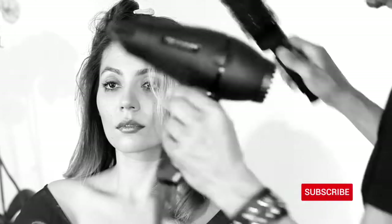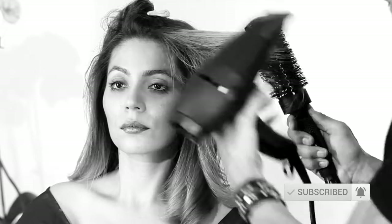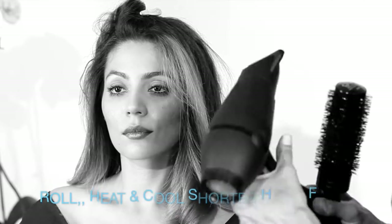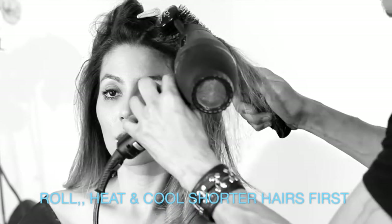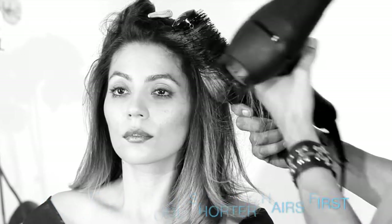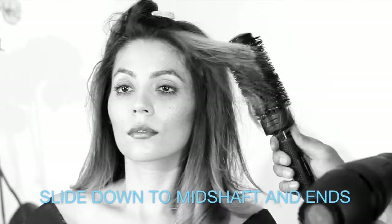She has some short pieces, so if you go in and roll all the way out to the ends, the short pieces get no bend at all — they just end up kind of not very finished. What I like to do is roll it up in the brush, heat it up at the upper base of the hair, roll it in, and let it cool there for a while before moving out.